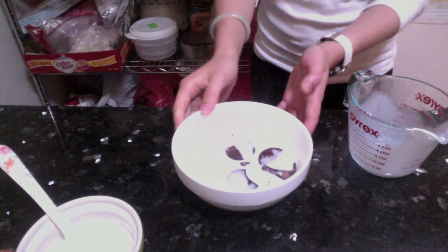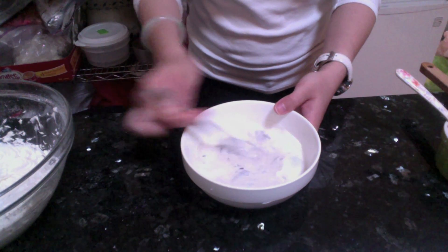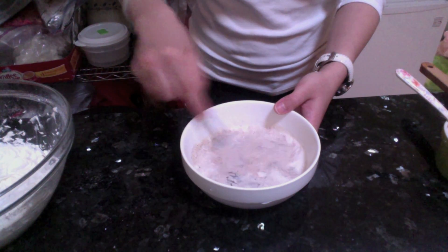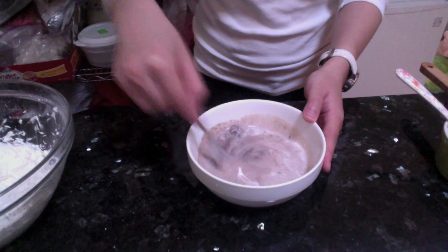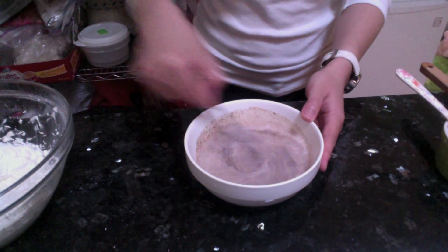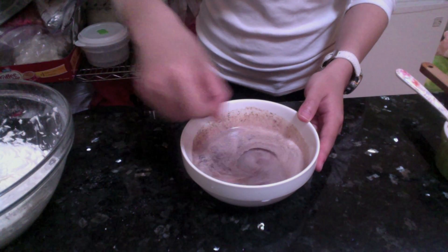Don't touch it, don't bother it, don't do anything to it. So 5 minutes later, just use a fork and stir the cream and chocolate together. It will look kind of freaky at first — don't worry, you're not messing anything up. Just keep stirring and the magic will happen.